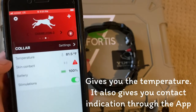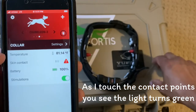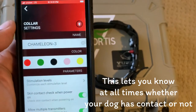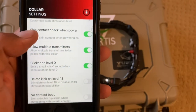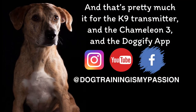It gives you the temperature and also gives you contact indication through the app. As I touch the contact points, you see that light turns green. When I don't touch it, it goes red. This lets you know at all times whether your dog has contact or not. And that's pretty much it for the K9 transmitter, the Chameleon 3, and the Dogify app.